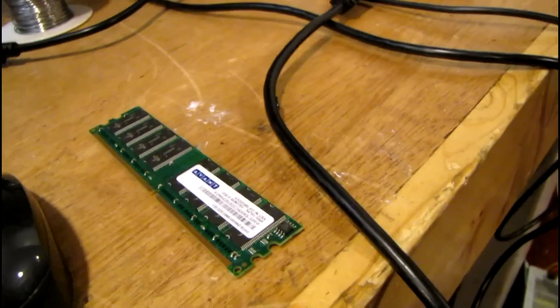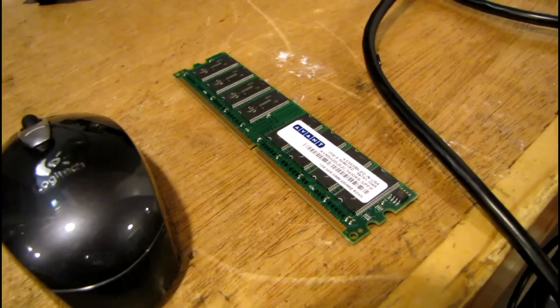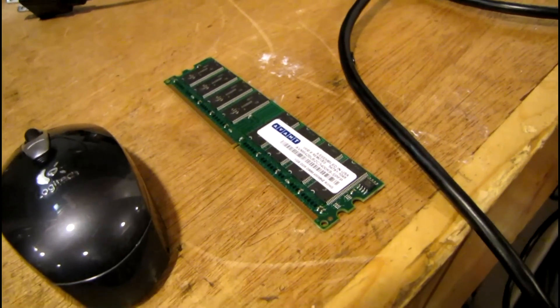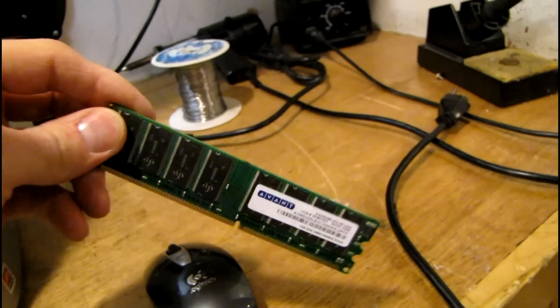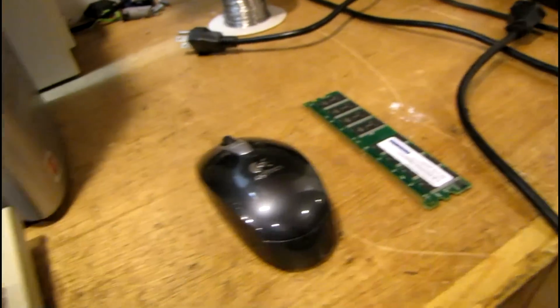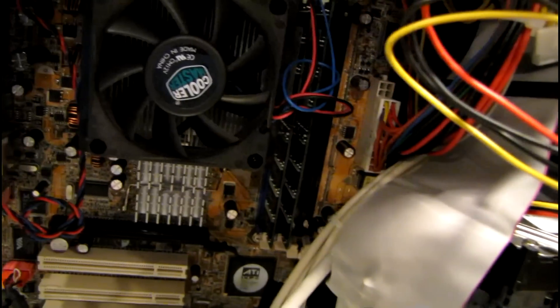I'm wondering if this one gig chip that the previous owner added to the computer is incompatible with the board. This is a dual channel system, so you really need matched pairs of RAM — more than one pair for each bank. I've just got the factory memory in there now. Let's try again and see what it does.